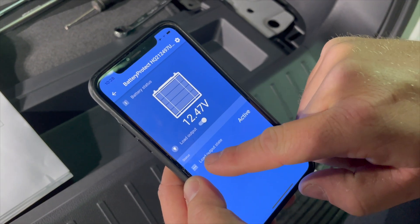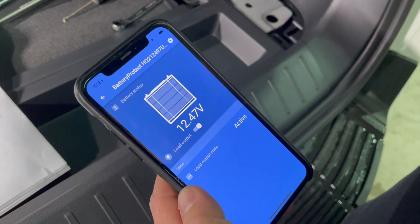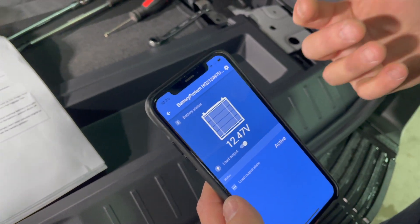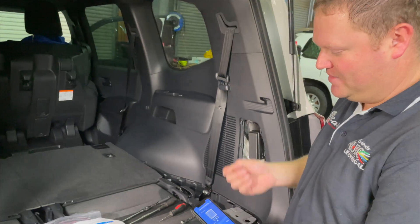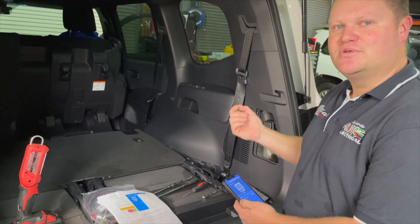At any point in time we can re-enable the load output if the low voltage disconnect were to engage, and this could engage our fridge or continue our accessories from running, but it will affect the startability of your car. When you let this system manage itself, you'll always be able to start the motor vehicle.